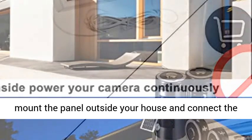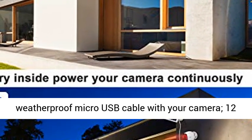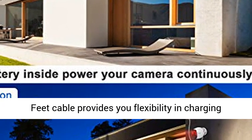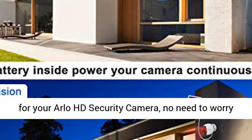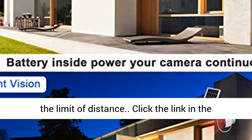3.6 meter cable. Simply mount the panel outside your house and connect the weatherproof micro USB cable to your camera. The 12 feet cable provides flexibility in charging for your Arlo HD security camera — no need to worry about distance limitations.